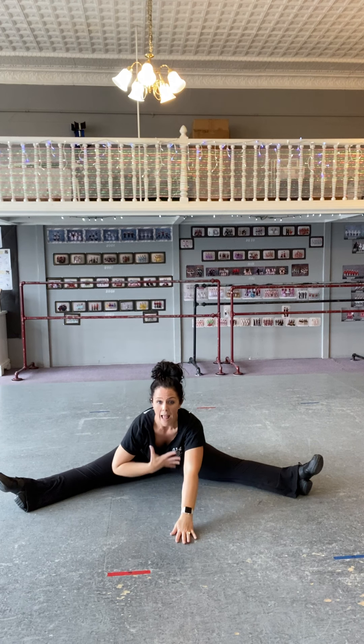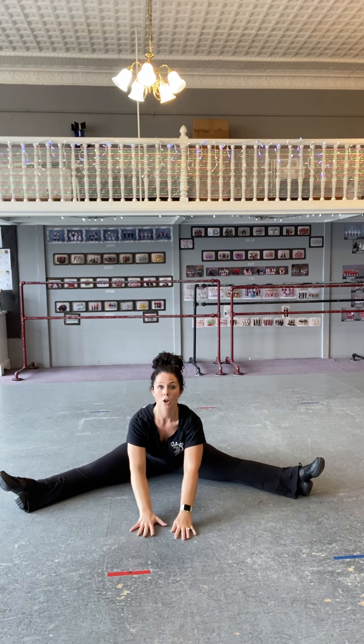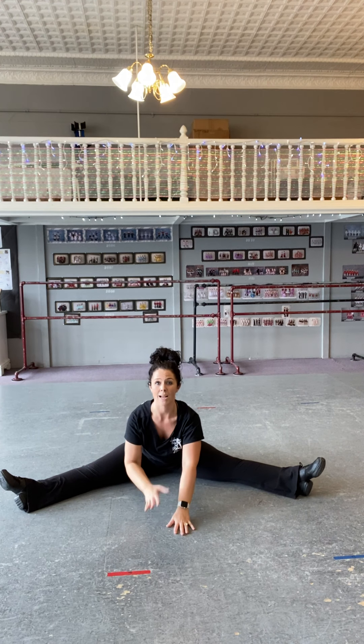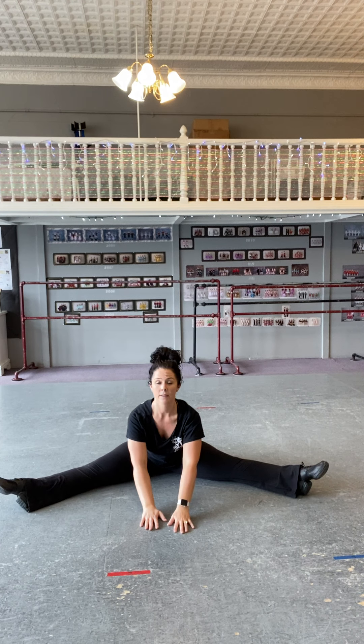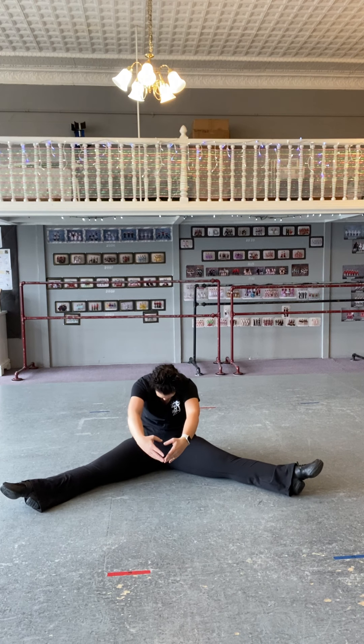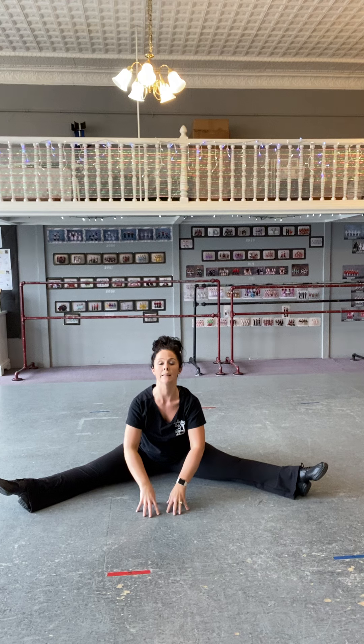Now you're stretching forward and you're pressing your chest forward toward the floor. I don't want you to curve in your back and try to get your forehead on the floor — I want you to press for a flat back. Imagine yourself in the air in a beautiful leap in second, in just this shape. You want to be shaped here. Lift your chest up toward the air.